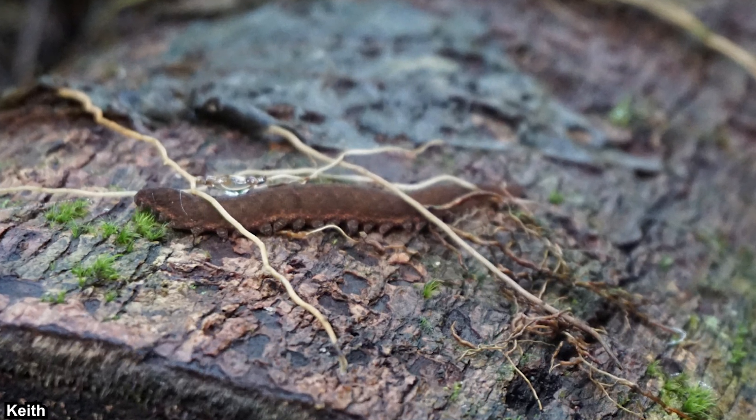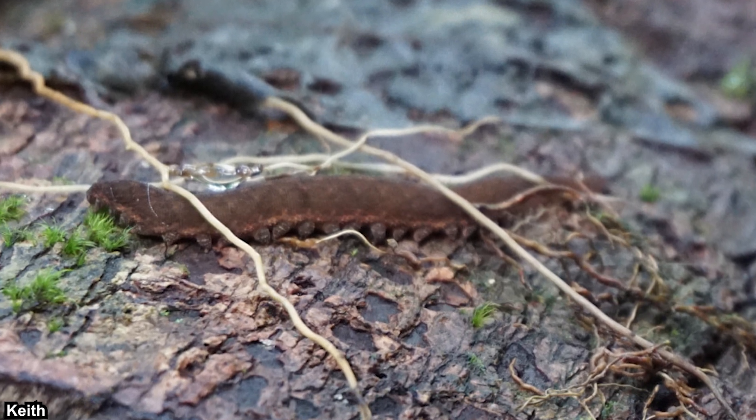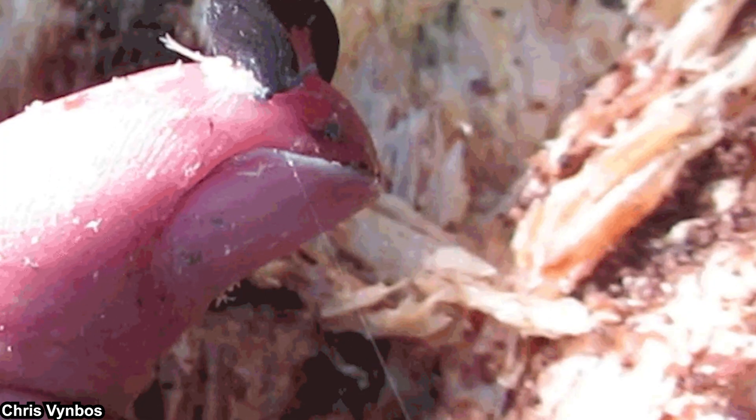They are generally known to be nocturnal predators, eating any small invertebrates they can find. When they locate prey, they will shoot a slime jet from their oral papillae. This slime jet is not a direct and precise shot — it oscillates significantly, covering a certain area. The prey will be entangled by the slime.